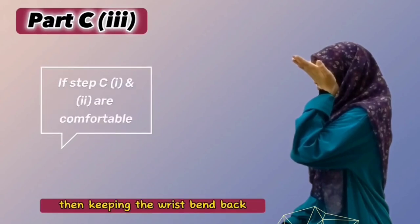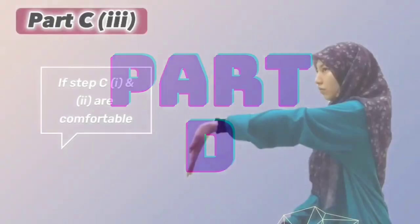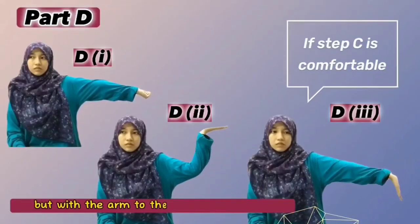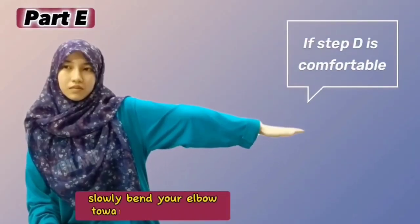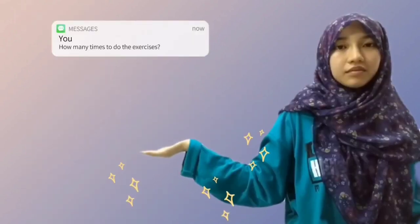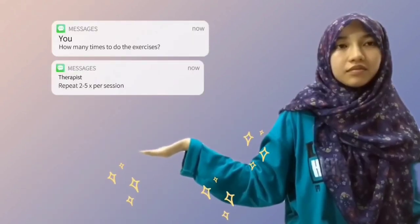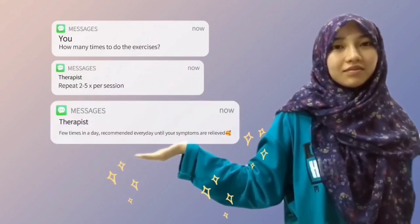Then keeping the wrist bent back, slowly and gently straighten the elbow as much as is comfortable. Then undertake the same process but with the arm to the side of your body. Extend your arm to the side of your body with palm facing downward. Slowly bend your elbow towards your shoulder and extend the wrist so fingers point towards your shoulder. You can repeat this exercise from 2 to 5 times per session. It can be done a few times in a day and it is recommended to be done every day until the symptoms are relieved.